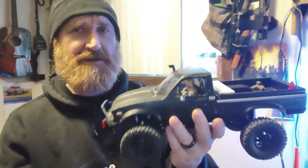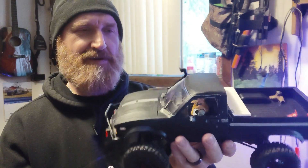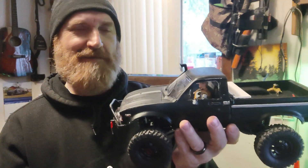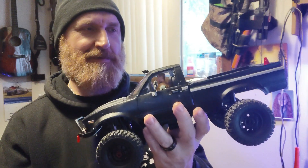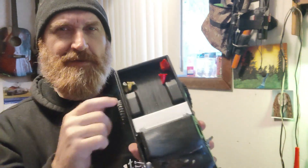I had a GI Joe figure laying around. I took his legs off but he was still a little tall, so I cut his waist off and he fit in there perfectly. I dropped some glue in there and his shoulders hold him in pretty good — looks pretty cool.